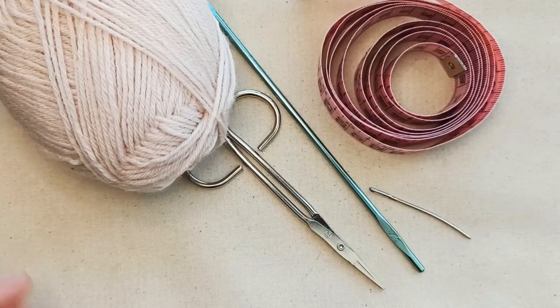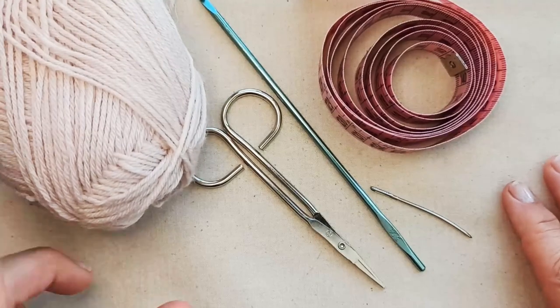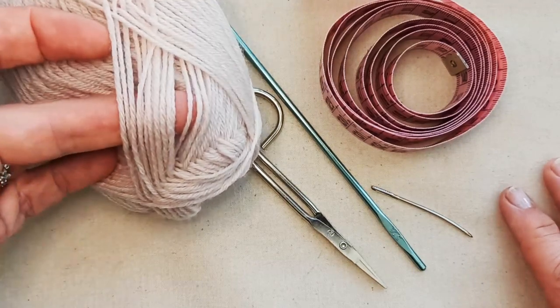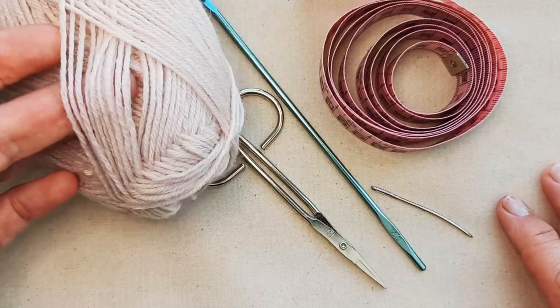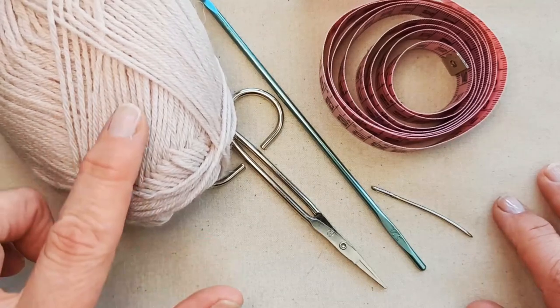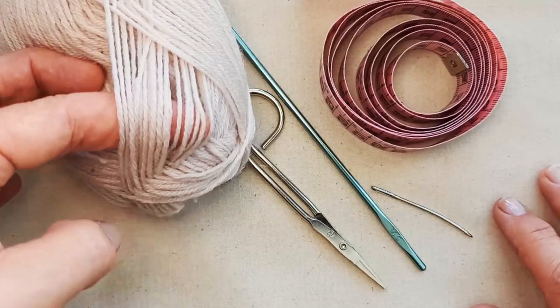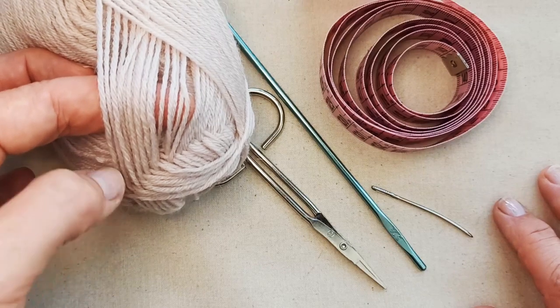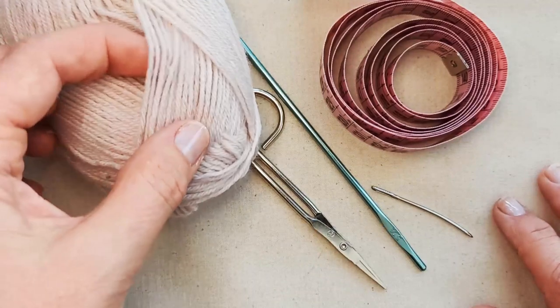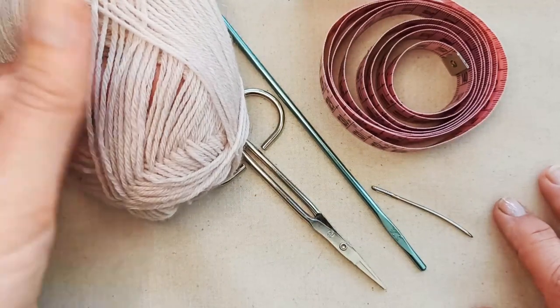Okay, so to make this bow necktie you'll need some yarn. I'm going to recommend that you go for a fine weight yarn to get this sort of light lacy look. This one here is 100% merino — it's a beautiful soft dusky pink, which I'm not sure is going to show up well on camera, but it's a beautiful pale pink.